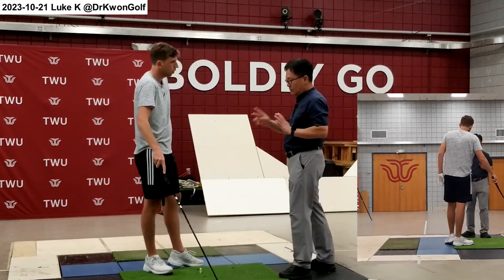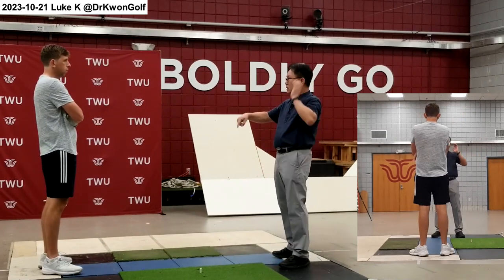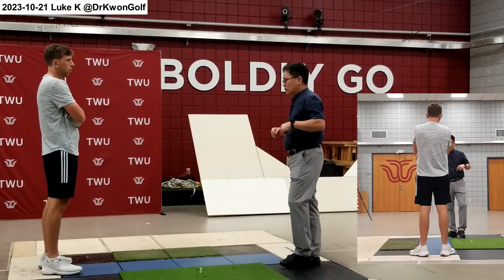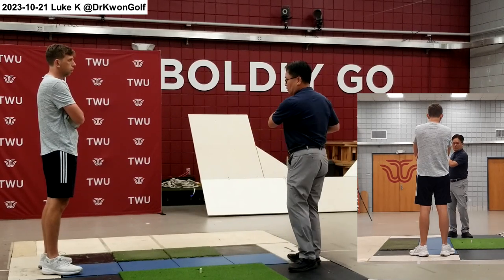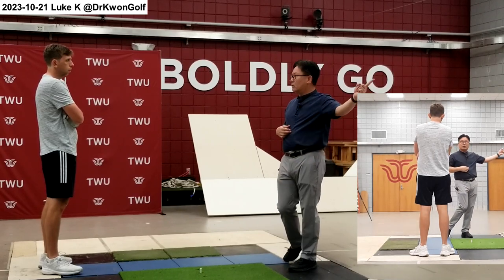Let's have two goals here. One, we need to adjust the direction of the plane. And another one, use the body a bit more and start the motion with the body so you don't have to do this. Then more body driven swing and then simply let it go.